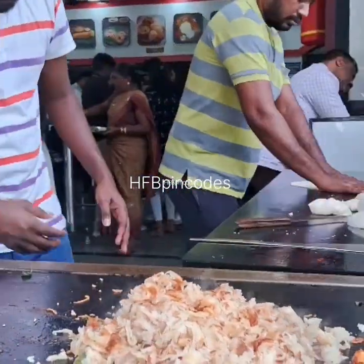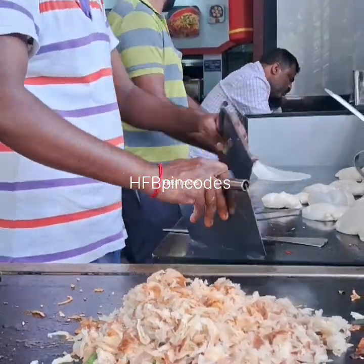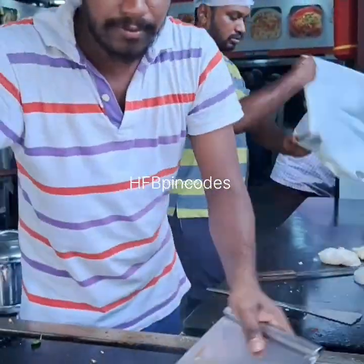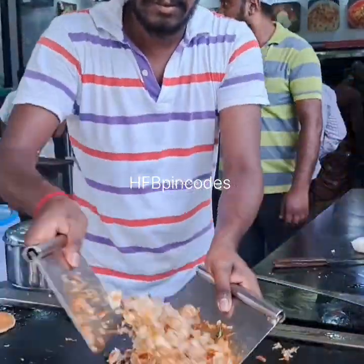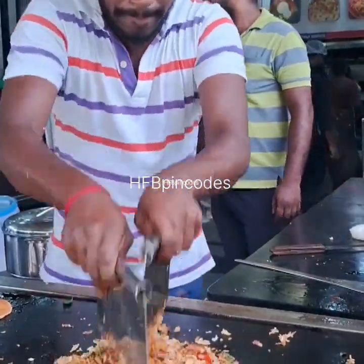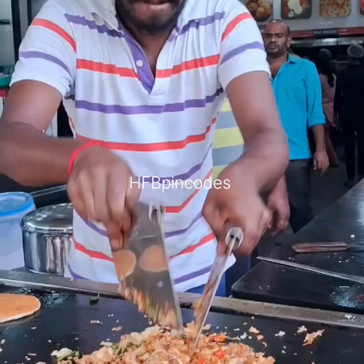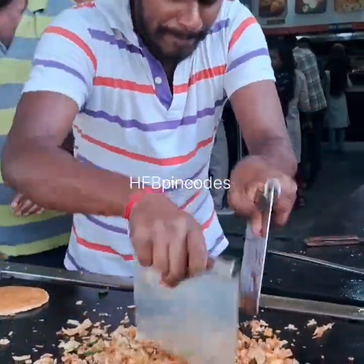We are taking this at our place. We are using two plates and possibly two spoons also. Try to see the mixing of the parota — mixing the two, putting the small pieces in also. If you are trying it at home, it is a big size pan.